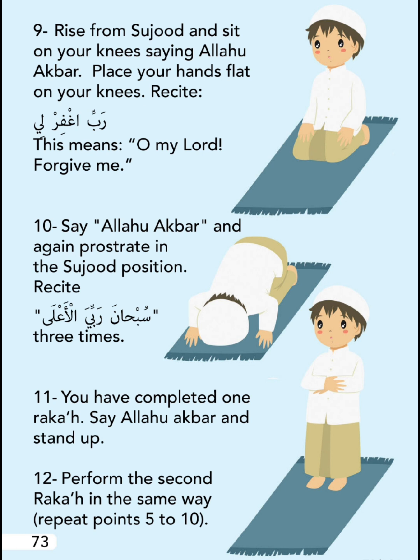Rise from Sujood and sit on your knees saying Allahu Akbar. Place your hands flat on your knees and recite: 'Rabbighfirli' - this means 'Oh my Lord, forgive me.' Say Allahu Akbar and again prostrate in the Sujood position and recite three times.